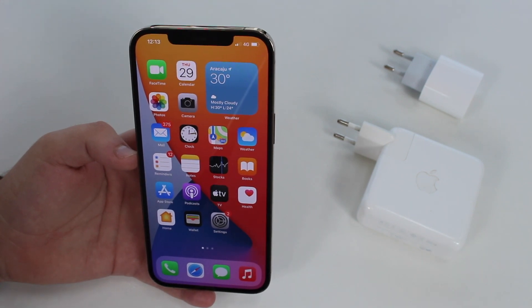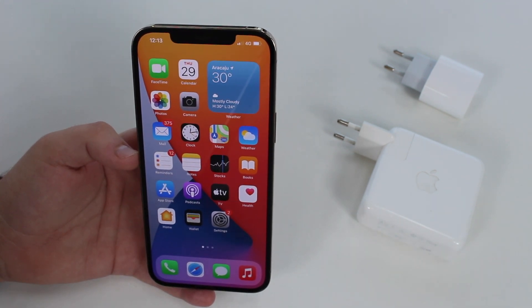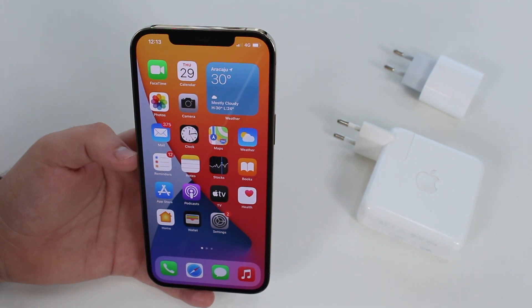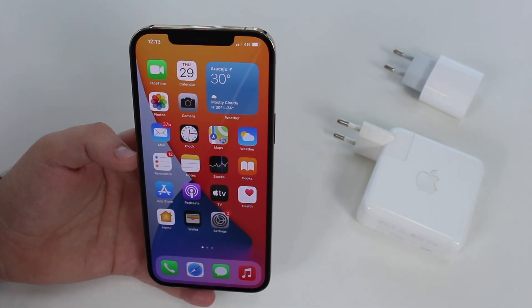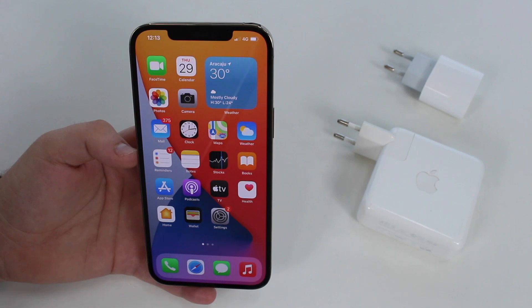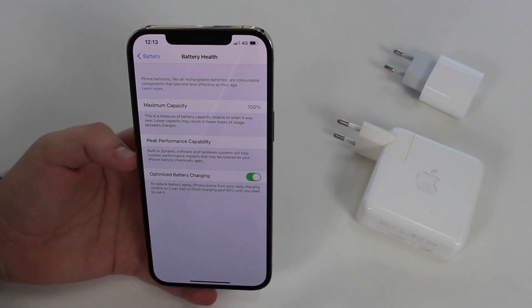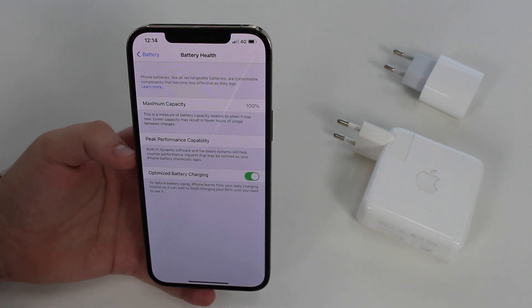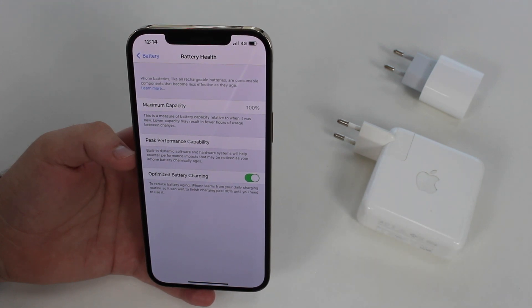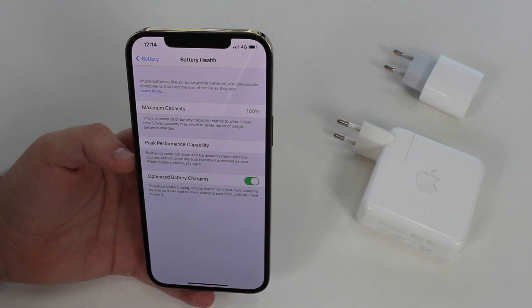What you should do is charge your iPhone throughout the day. Instead of charging overnight and leaving it plugged in for many hours, charge a little in the morning, a little in the afternoon, a little at night — but avoid charging overnight. To make this clearer: if we go to Settings > Battery > Battery Health, there's a feature called Optimize Battery Charging, which prevents your battery from charging over 80% when charging overnight. This feature is built into iOS, proving the concept makes sense.